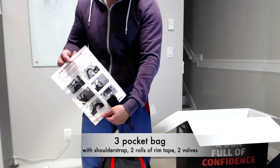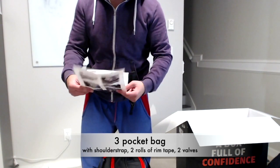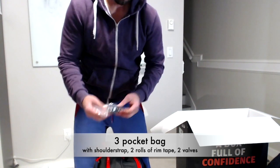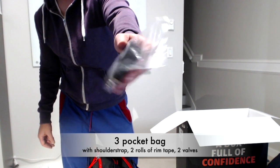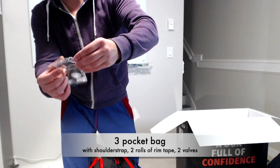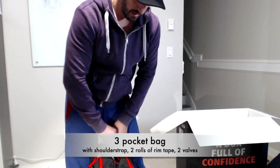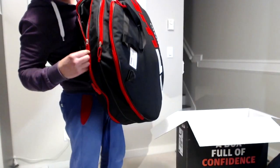Some user guides on how to put tubes and tires on it. Those wheels are tubeless ready, so they can do both tubes and tubeless. It also comes with two rolls of rim tape and two black valves for tubeless. The middle pocket — let's open another pocket over here and see what's inside.